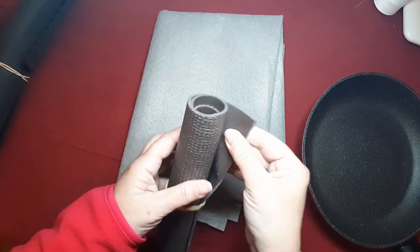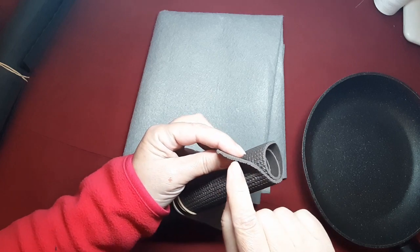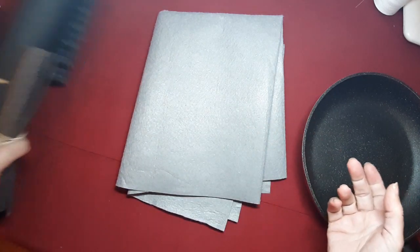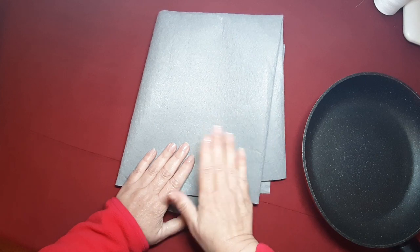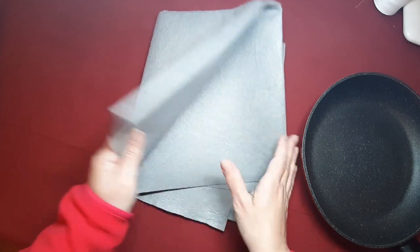Esto es lo que yo utilizo para las suelas de los zapatitos de las muñecas. Da igual. Si tenéis esto, perfecto. Y si no, cualquier otra cosa. Incluso podéis hacerla de tela, ponerle guata y otra tela encima y hacéis algo de tipo patchwork, que también es muy bonito y también os queda bien.